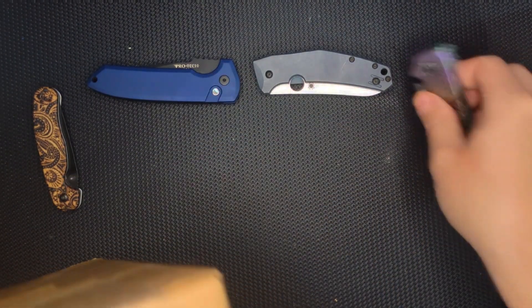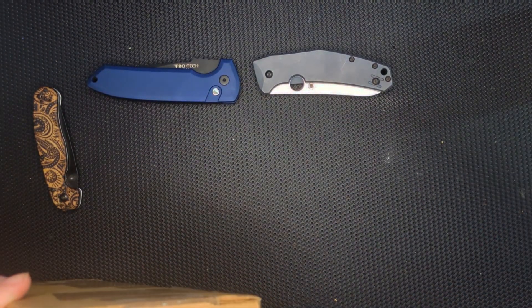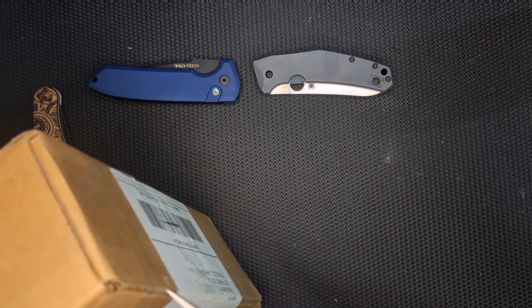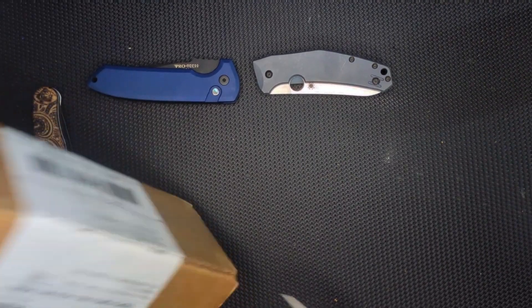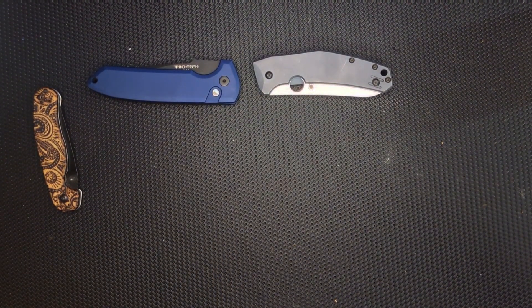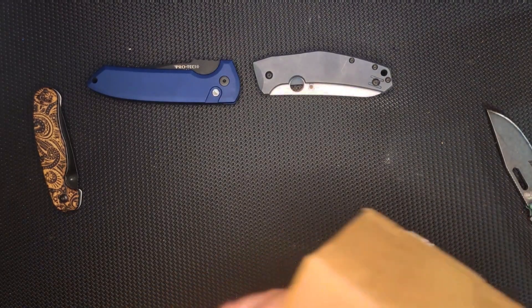I'm going to open this guy up. I probably should have at least gotten it out of this box. This is actually a knife I've had for a while. So what do all those knives have in common? They are all from Way of Knife — they have something to do with Way of Knife or EDC Gearhouse.